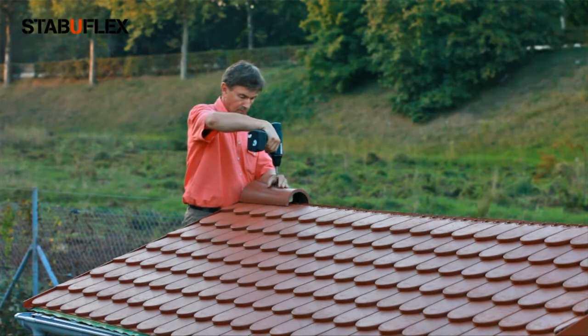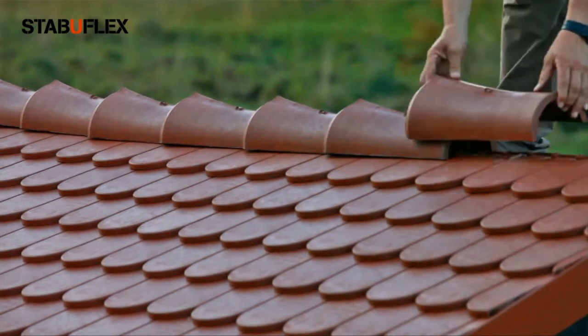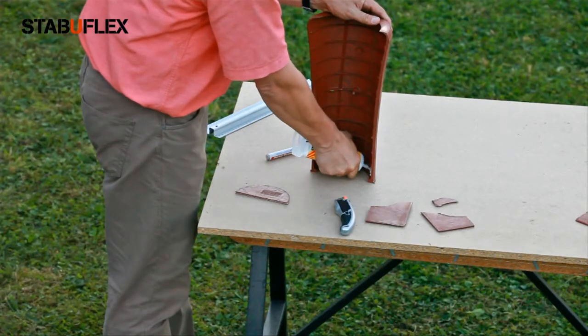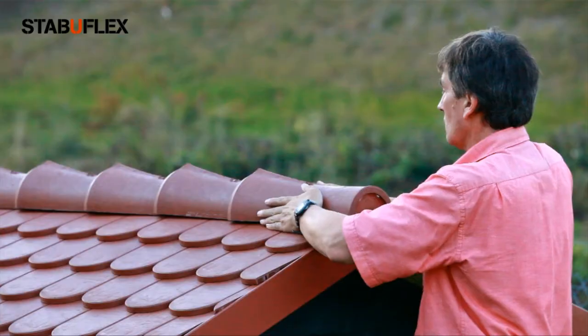Once you're done, you can install the top roof elements. Please use 3 to 4 elements per meter. For a nice finish, use a half circular cutting of a plate. Have fun!